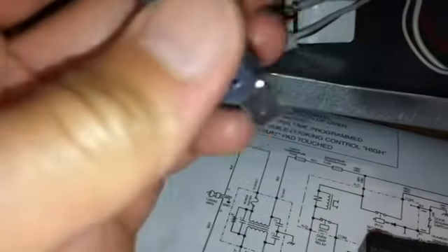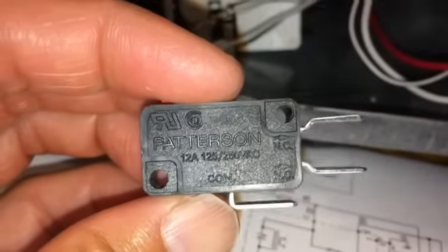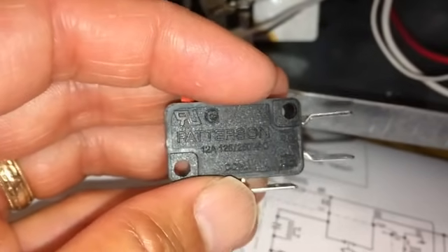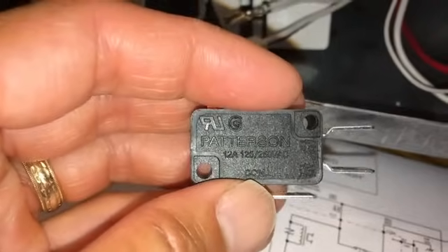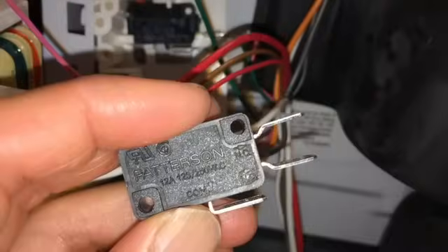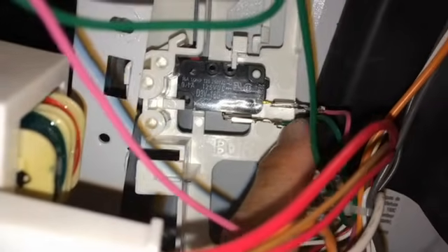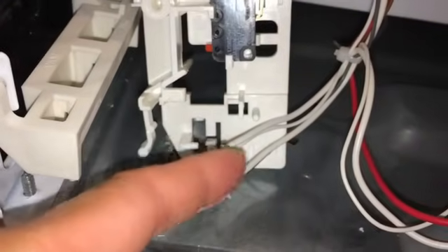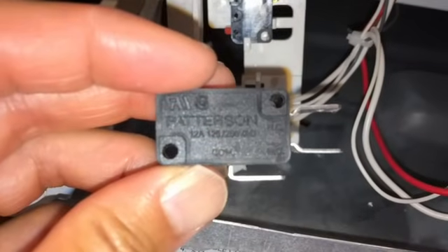The switch I found locally is not quite the right replacement — it's 12 amps rather than 16 amps — but it has both normally closed and normally open terminals, so I can use the normally open side. It's a 1500-watt microwave, so 12 amps should handle it, but I'd rather use 16 amps on the high-power switch. So I'm going to put the original 16-amp switch down on the high-power position and put the 12-amp switch in the upper low-voltage position, because the wires up top are much smaller.